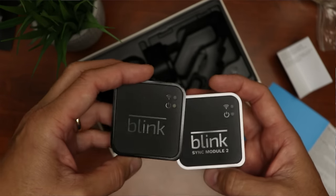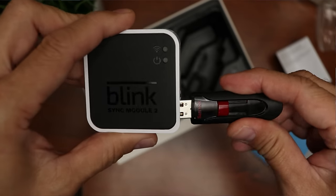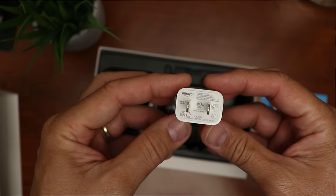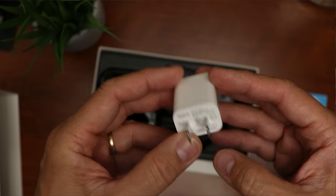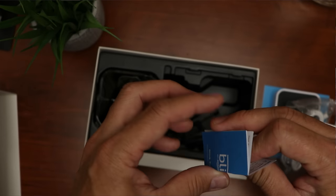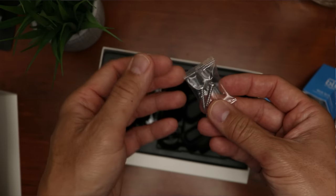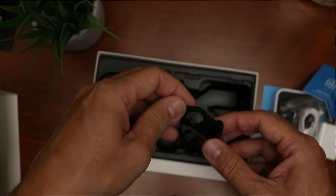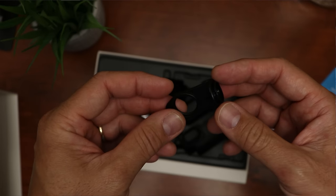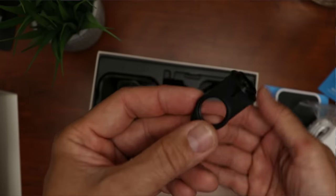You can connect up to 10 cameras to one Sync Module. For local recording, you can insert up to a 64GB USB Flash Drive. We also have the Power Adapter — 5V and 1A — a short 1-meter micro USB cable, a folded Sync Module 2 important product information sheet, some mounting screws, and the mount part used for horizontal or ceiling mounting, which is also used to screw the back cover on and off the camera.